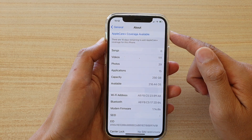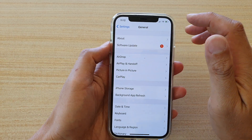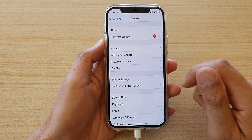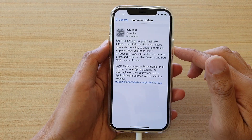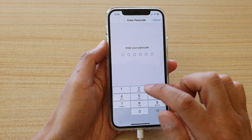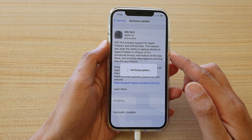If none of those things fix the Install Now button, then you can try plugging your phone into your computer and performing the update through iTunes. But if you do what I've said, you should be able to fix the problem. If I tap on Install Now, I can enter my screen passcode and this will allow me to proceed with the update.